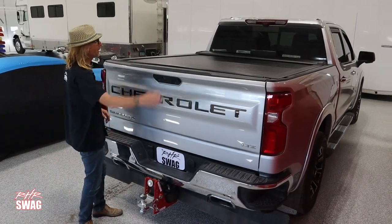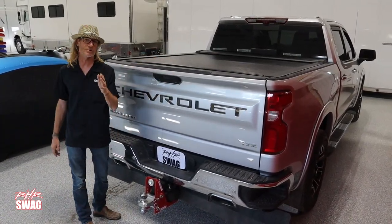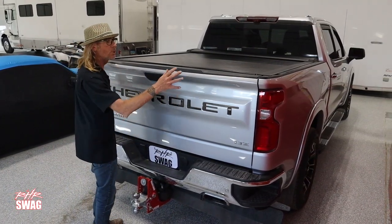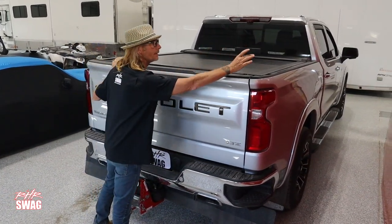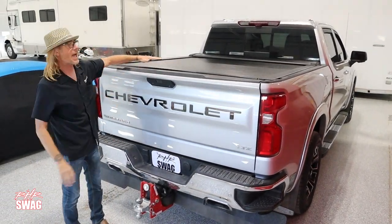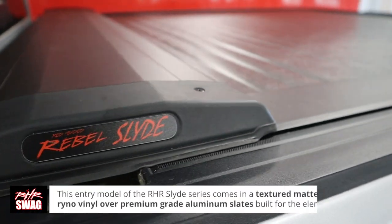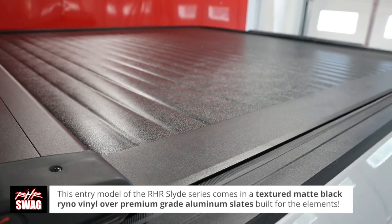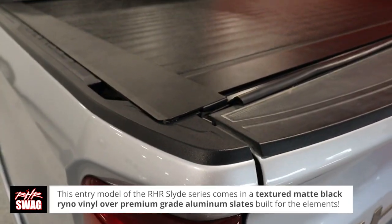Hey everybody, Scott with RHR Swag. Let me introduce you to our all-new RHR Slide Hard Retracting Tonneau. We do have a Pro Series model that comes with T-slot bed rails. This is the starter model. It's a matte black finish, low profile, with matte black tonneau vinyl over the top of hard aluminum slats.